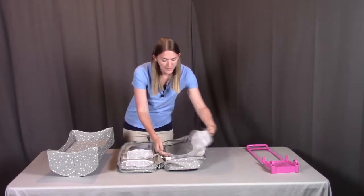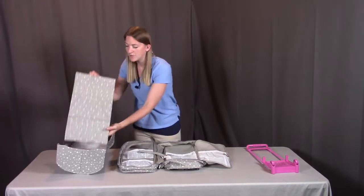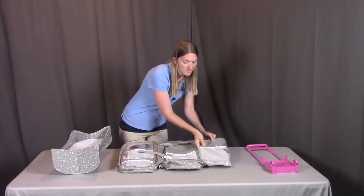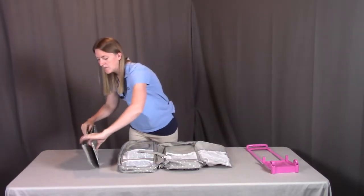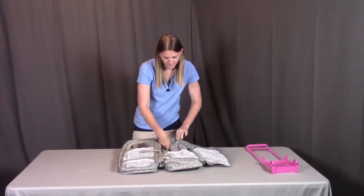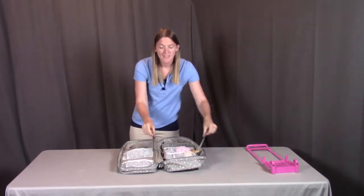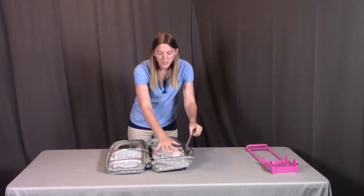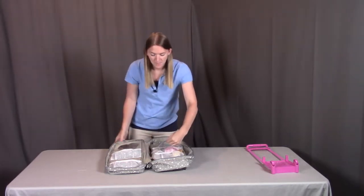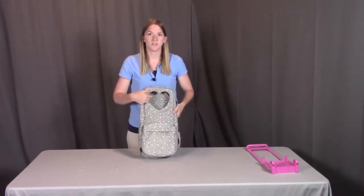If you flip this open, you're going to see two larger pockets. This is meant for the bed frame and the bed platform. Fold up the bed platform and fold up the bed frame and insert them into the other side. Another nice feature of this carrying case is that you have straps where you can put your doll inside the case, strap it shut with the hook and loop tape. Then once you zip it shut, you'll be able to see your doll through the see-through window.